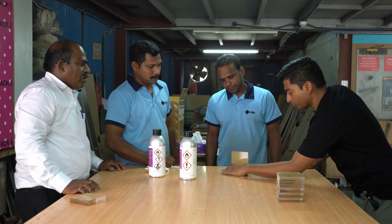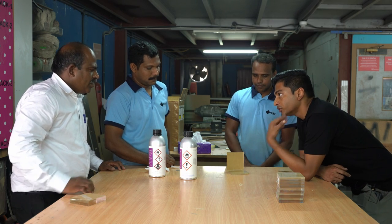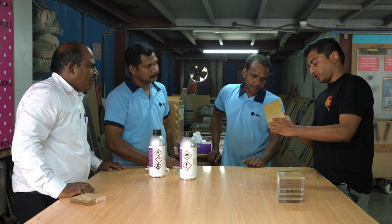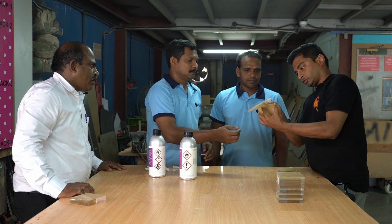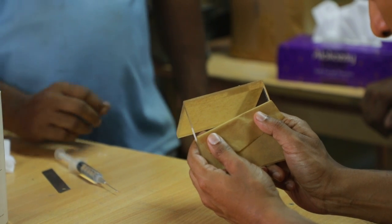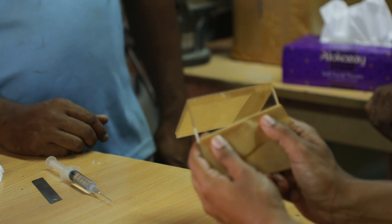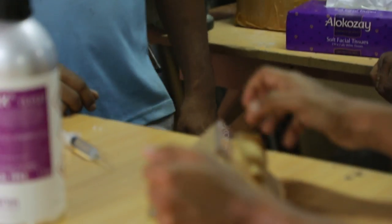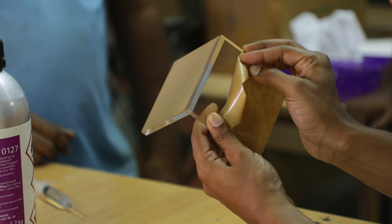It is ready now — it is bonded. Is the bond strong? In just a few seconds. With about 60 seconds holding time, it gets strong. Now I'll remove this paper — you can see this is a perfect bond without bubbles, almost no bubbles. If you were to do this with chloroform, we cannot achieve this finish. This is the advantage of the 0127 acrylic glue — a very strong bond and a perfectly clear finish.